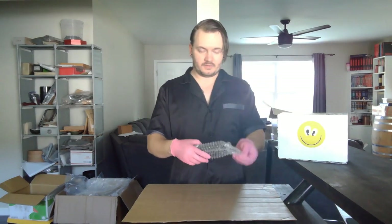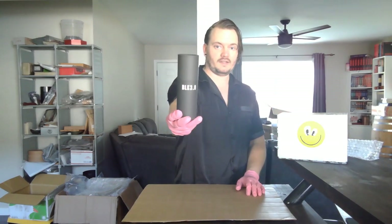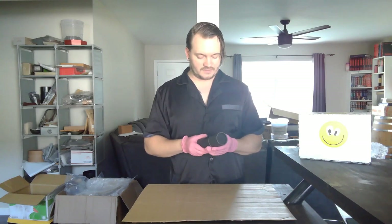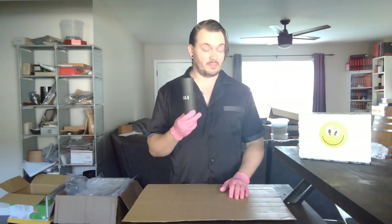Right here we've got something I've wanted to play around with for a while — that's Black 3.0. If you're wondering why we have Black 3.0, I love the idea of what science can do for playing with our senses. In general, I think this is going to be really fun for the visual appearance of having something appear like a black hole.